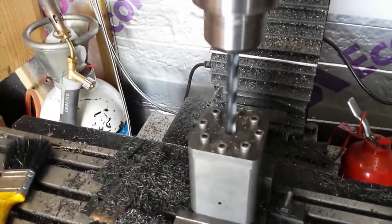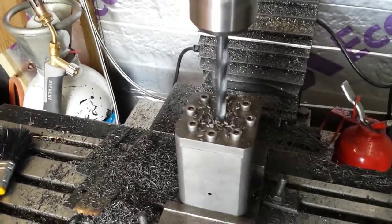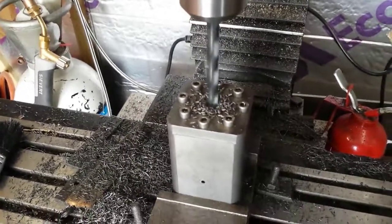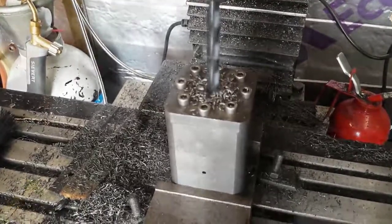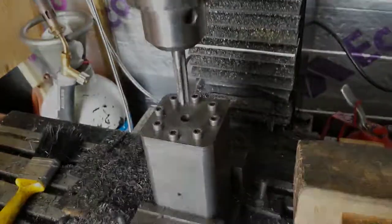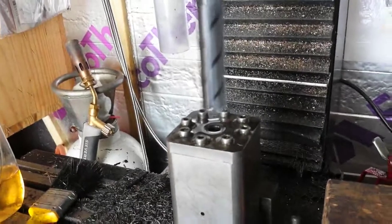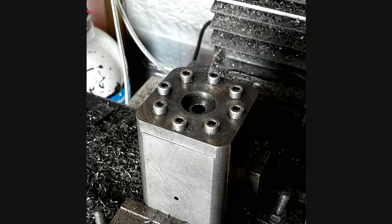With the cap in situ, I could then drill the hole for the check valve that admits the steam to the cylinder. That has to be central, because it's activated by a pin in the end of the piston. It was centered with the coaxial indicator, then the cap was put back on, drilled and tapped. There's a trial fit of the valve, which sits nicely in the end of the cylinder head. I then milled a recess so that the valve would sit in the right position — there is that counterbore.